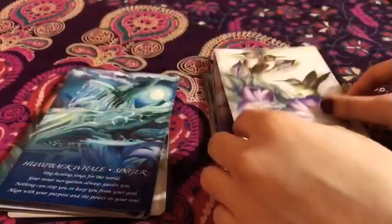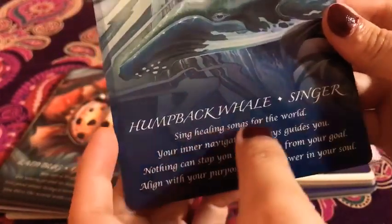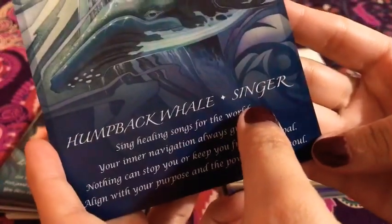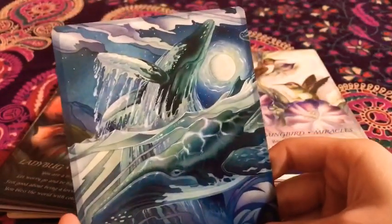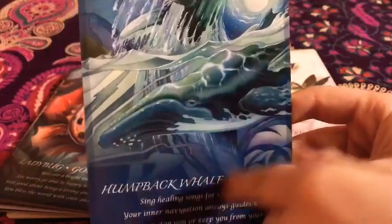So next we have the Humpback Whale — 'Singer.' Awesome. I love this. I love that they're going from beneath the ocean towards the surface and there's the night sky, the moon. It's just incredible and awesome. I love that.